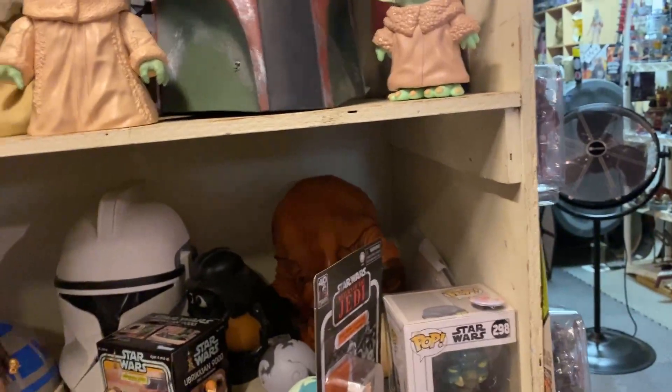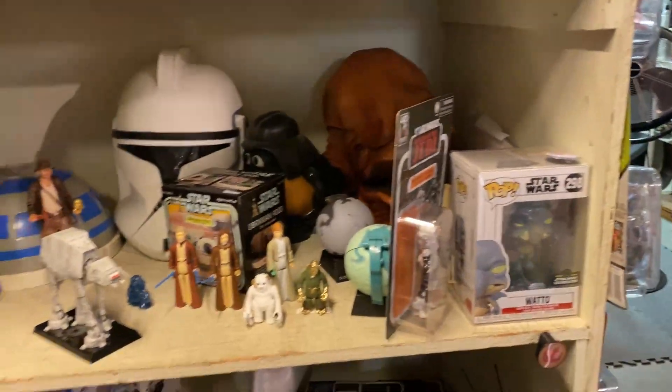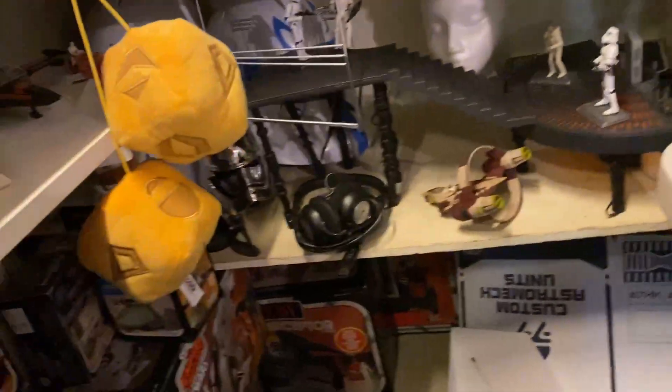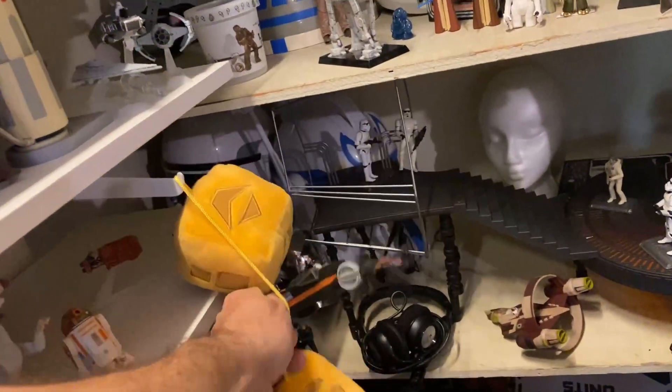The Baby Yodas — they're cute and all. I think most of the things on here are pretty much going to stay for a little bit. But it's only a matter of time — just about everything will find itself in some sort of a sell bin here.